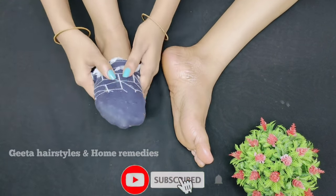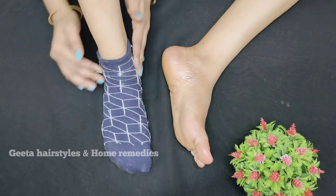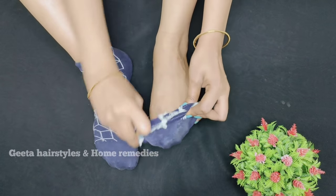Now I have to show how soft and smooth the skin is. After a good day, in the morning, I will show you how soft and smooth it is.